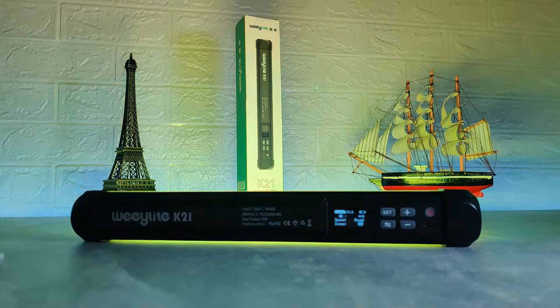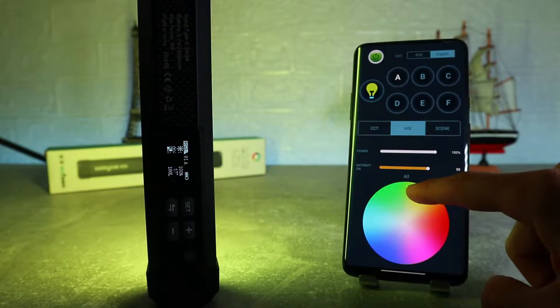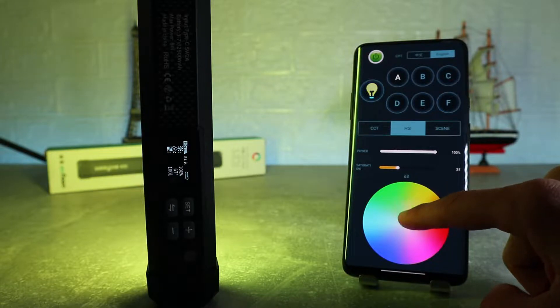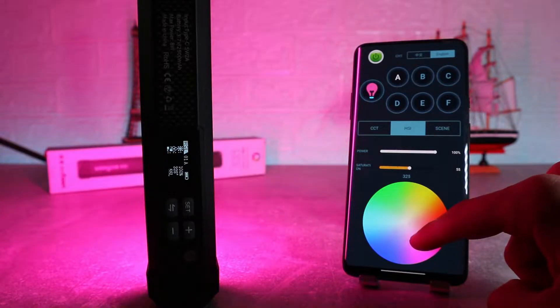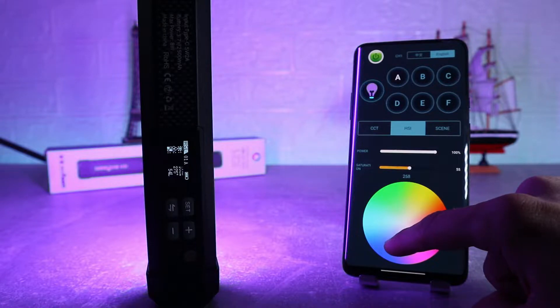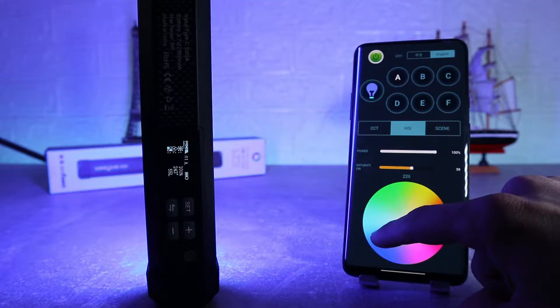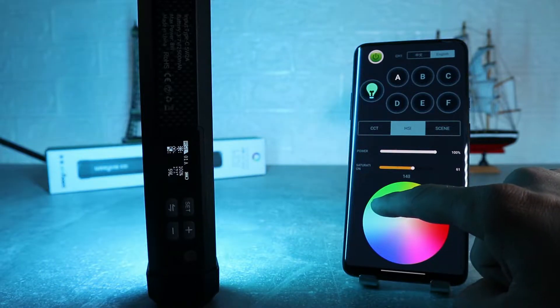The light has an internal rechargeable 3.7V 2500mAh battery that will give you 60 minutes of runtime at full power, it takes 3 hours to fully charge, and it supports use while charging. The fixture has a flat side which keeps it from rolling, and built-in magnets at both ends allow you to attach it to most metal surfaces.